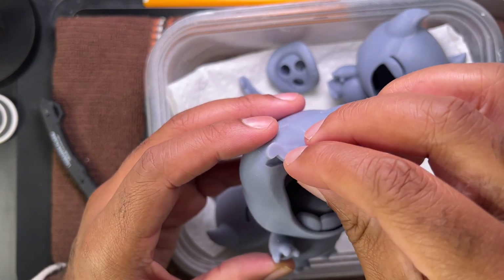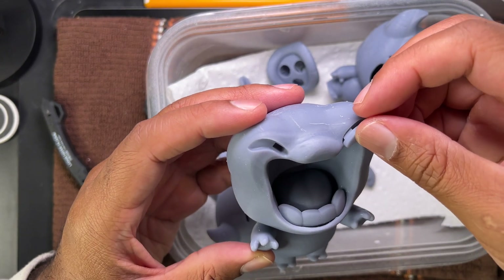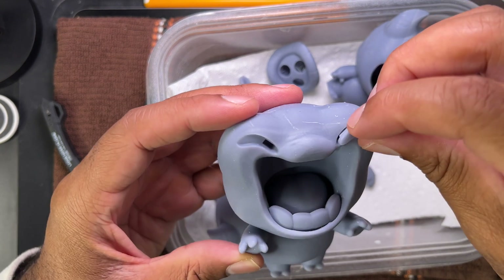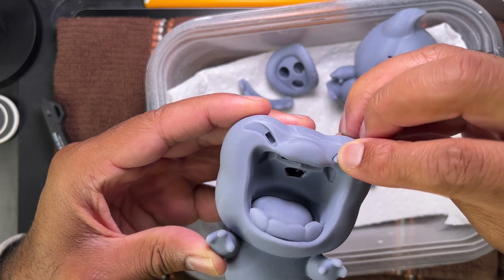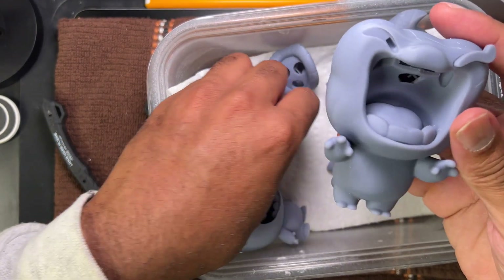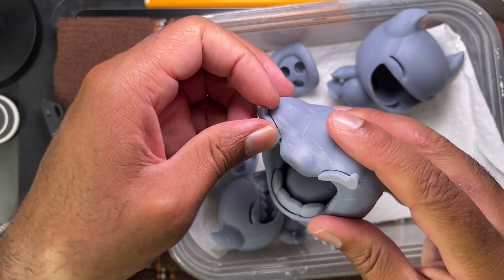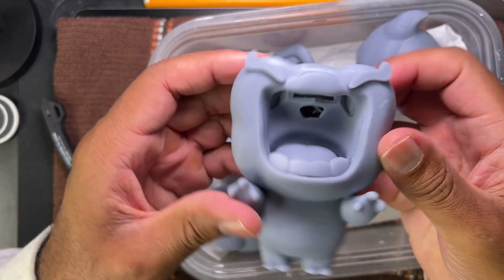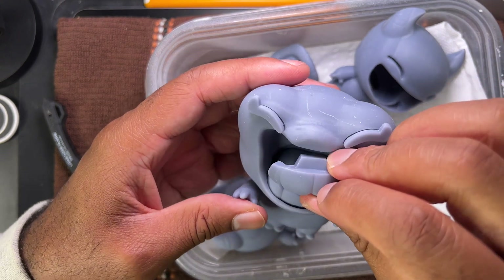Oh — these are the eyes, not even the eyelashes, these are the eyes. Let's see if these stick in there, which they should. Yeah, so they'll go in — I could probably push them really hard and they would probably go in fine. So yeah, this works pretty well also.